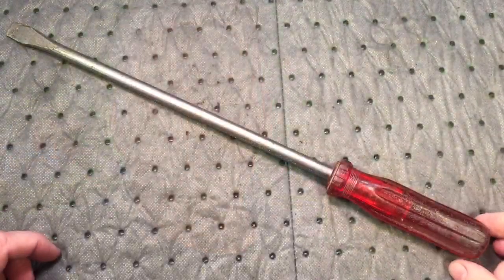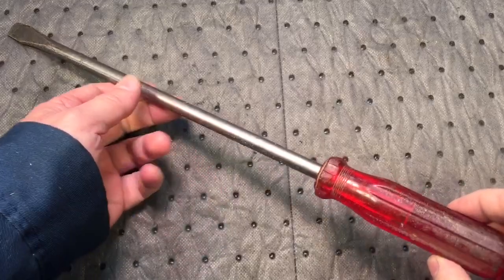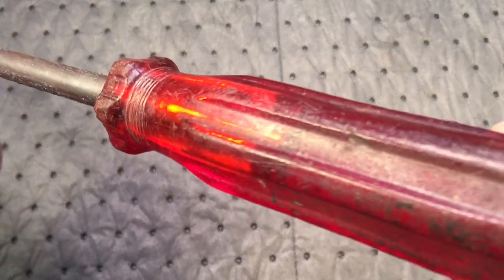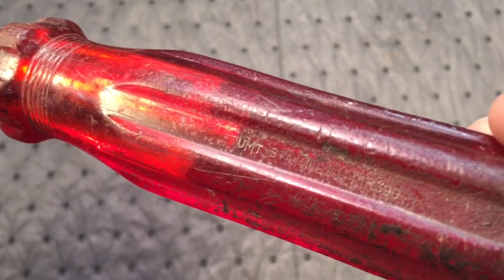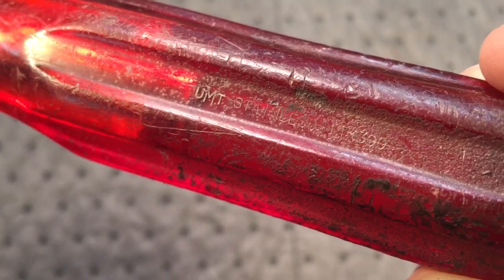Today we got a nice screwdriver — a very rare, Israeli-made screwdriver we're going to tackle. Let's see if we can get that done. In today's project, we have this nice little 16.5-inch screwdriver that was made in Israel. Now, I don't know if you can see it here, trying to get there — it says stainless steel.